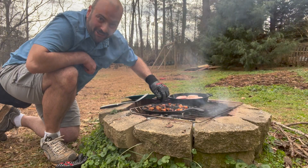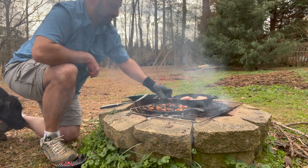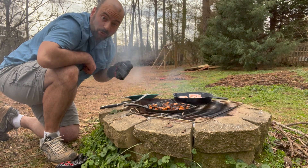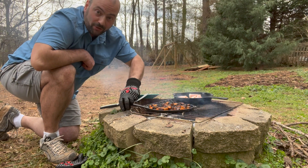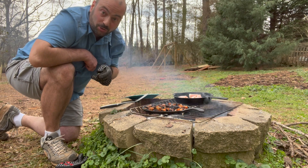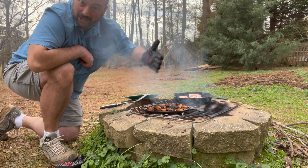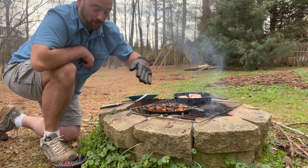We've got that bacon smell coming through already — this is going to be delicious! When you're cooking over fire, you just want to keep moving the pans around, using the heat as evenly as you can. Obviously in this ring of fire there's going to be a cold side and a hotter side in the middle, so you want to just keep alternating.